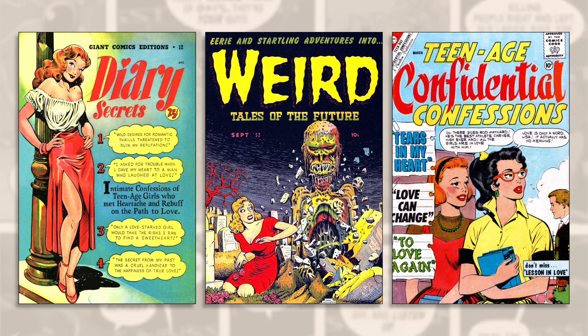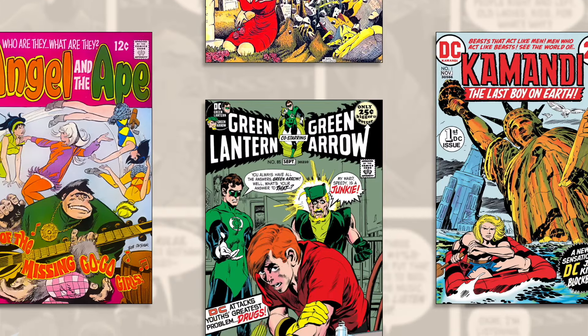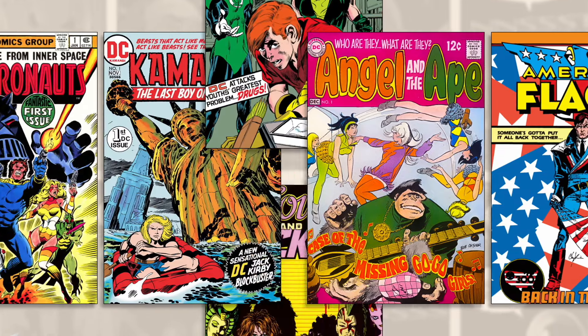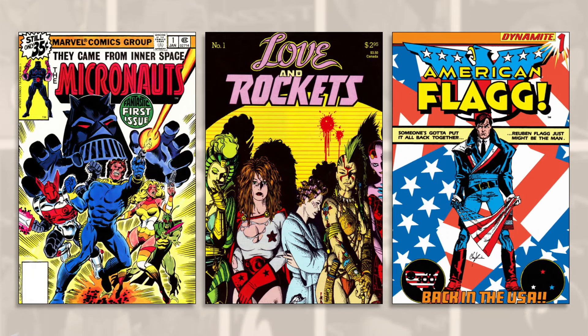Hello and welcome. Comic books have a unique language that has developed over many decades, so techniques that are common today have evolved from years of prior trial and error. However, the basics have always been the same.